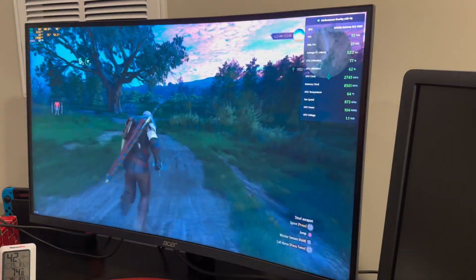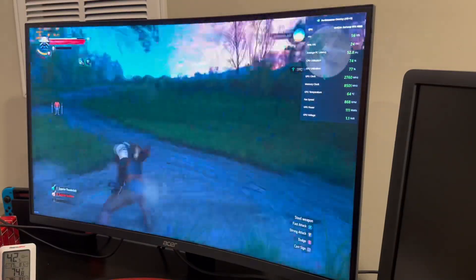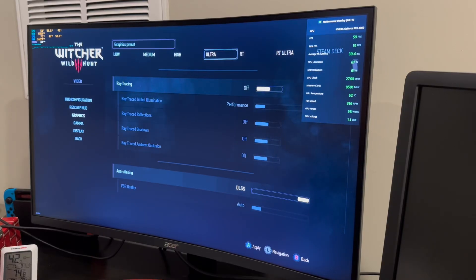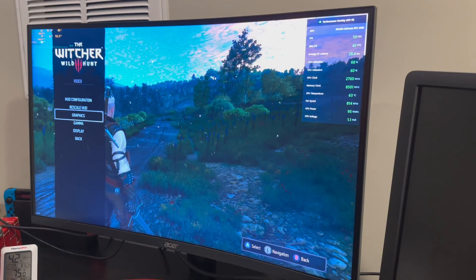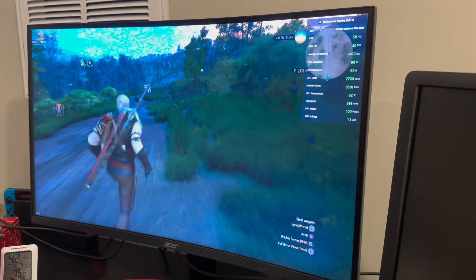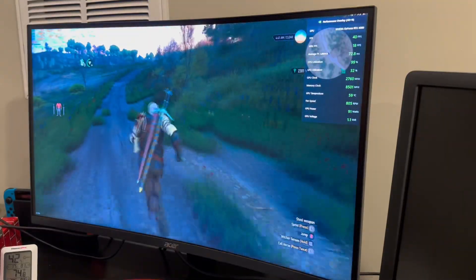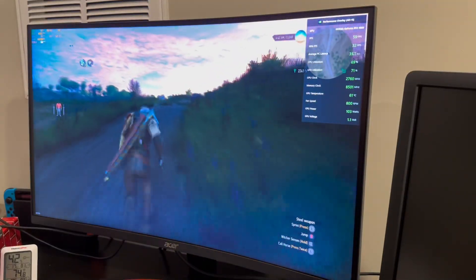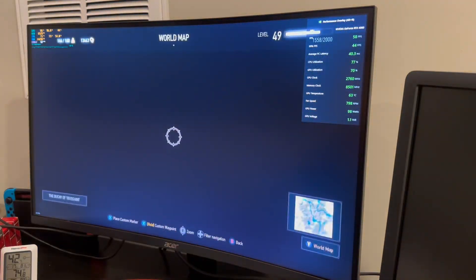Beautiful sky, looks really good. Not a bad experience at all. So now we're just on ultra settings, no ray tracing at all, DLSS balanced. And this seems like the proper settings for this card in this build. I did cap frames to 60, and this looks pretty smooth. We're getting close to 60. It does drop to 40 when you're running around a little bit, but then it gets right back up to 60 pretty quickly. Pretty awesome that this card in this build can support this.